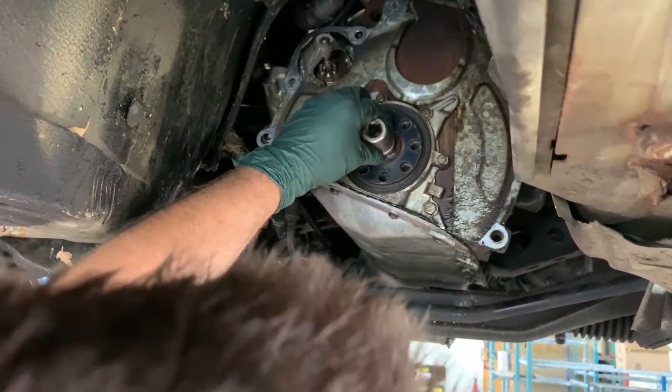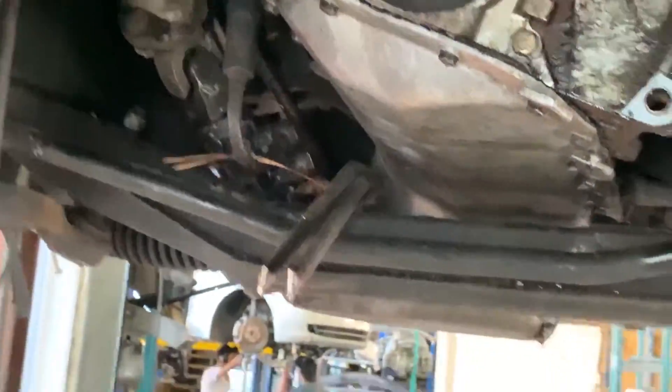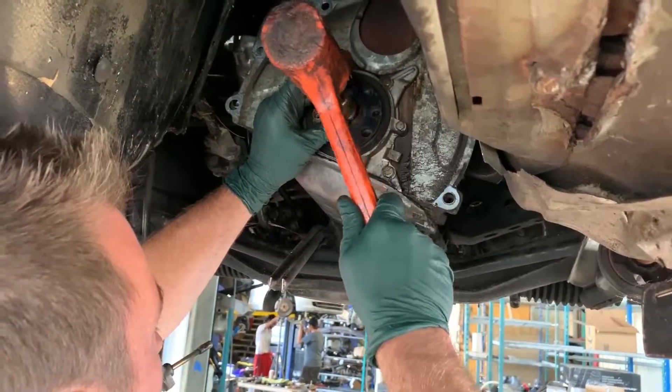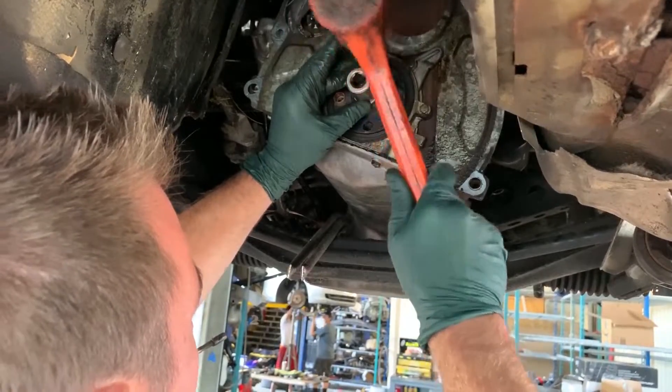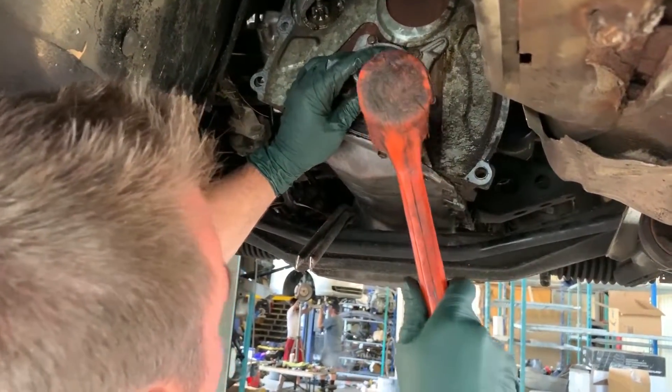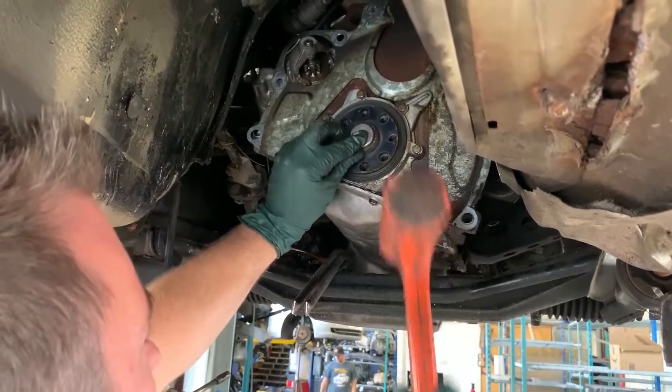I'm using a 22mm socket since it contacts the outer perimeter of the bearing only. Get your 22mm socket — just make sure you're only contacting the outer surface. Go ahead and tap her in, just tap it in.